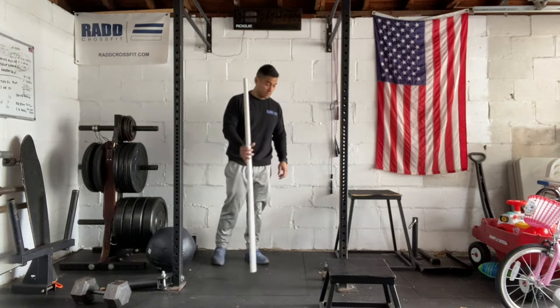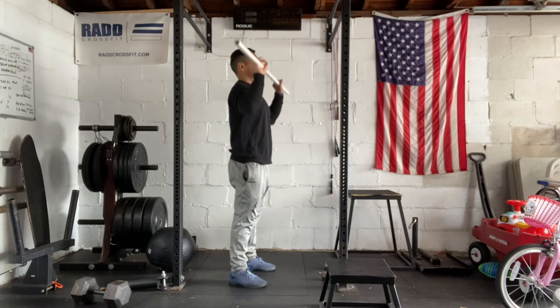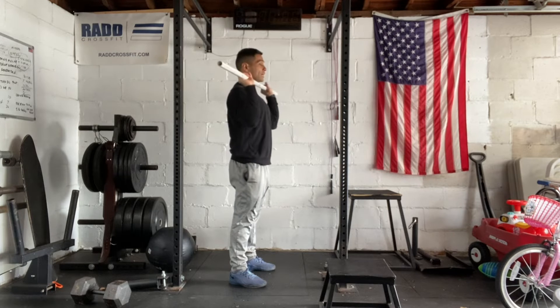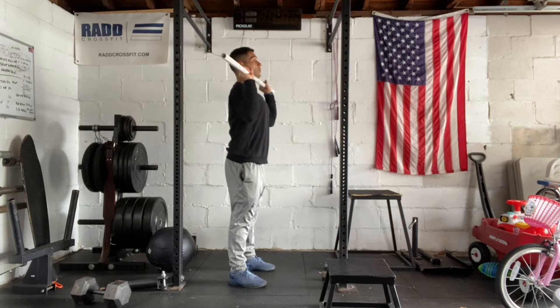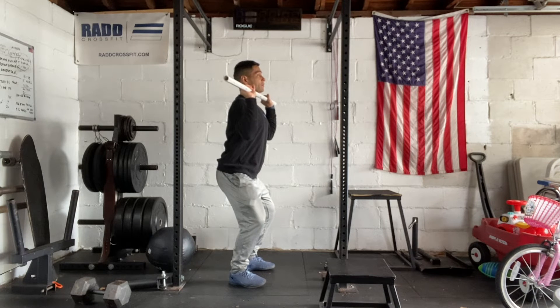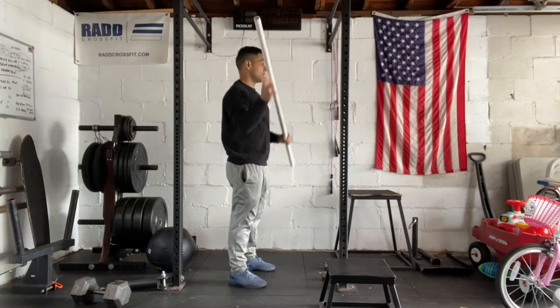With the push press, we're going to get that bar in the front rack position. We're going to dip down and thrust all the way up. What we're looking for: elbows down in front, feet are underneath your hips, chest up nice and tall. When you dip, your knees are going to go out, your butt's going to go out. And then from here, you're going to extend to the ground. Finish by locking that barbell out up overhead.